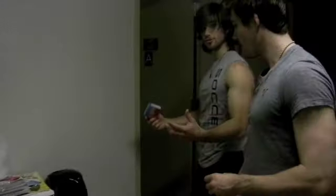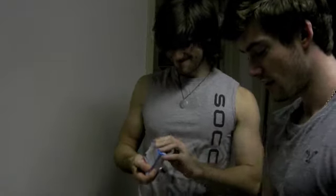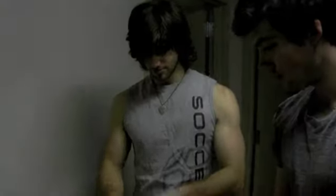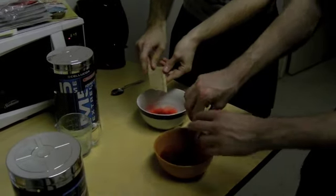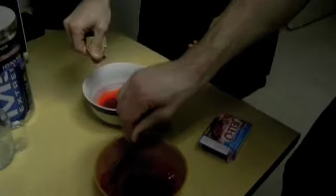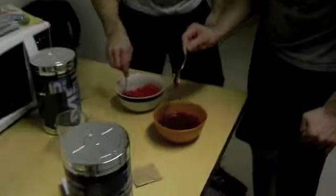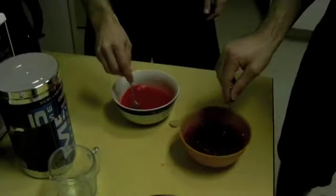Now we need to get a spoon — something to stir this up. Open the Jello packet. You can see the Jello comes in crystal form — pretty standard Jello. Pour it in. Stir the Jello. Looks good. Nice and... let's give it a couple more seconds. Be thorough — like our workouts.